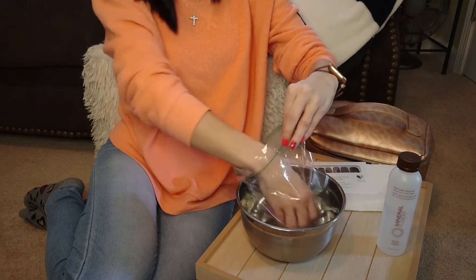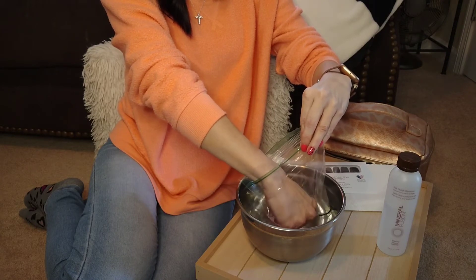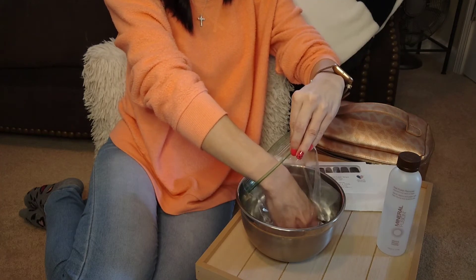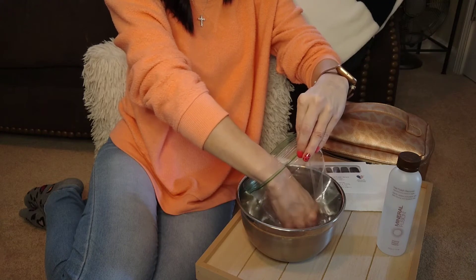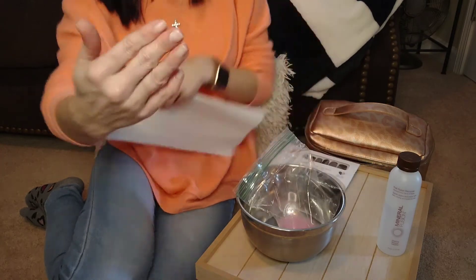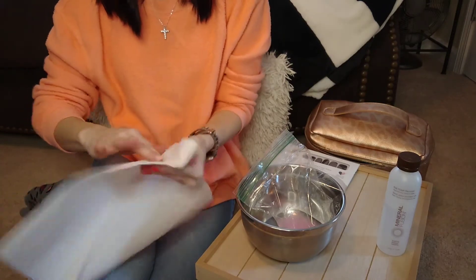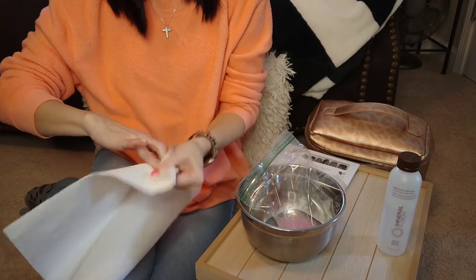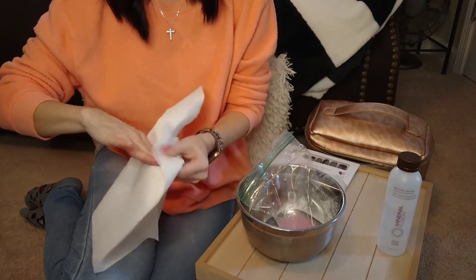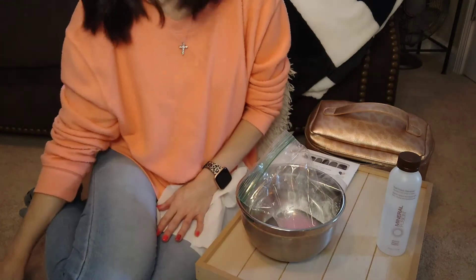And you can see it's already coming off. You just do this until it's all off. Once I have it all off, I'll just take a paper towel and go over them, make sure I have all of the residue off. And it's that easy. I'm going to take my other nails off and I'll be right back.